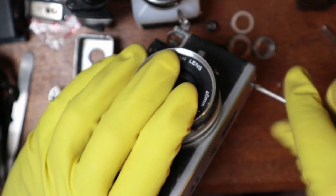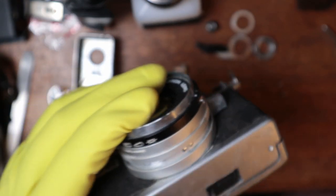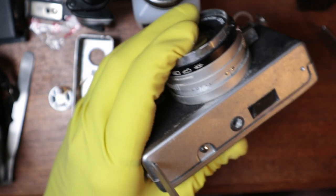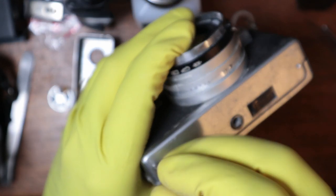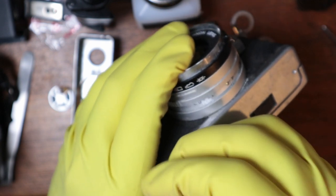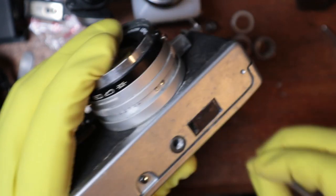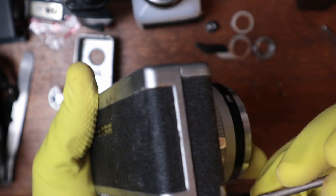Shout out to my mom who literally yesterday texted me: 'So do you wash your hands after you handle all those dirty cameras?' I got that text yesterday. Of course, Mom — I nuke them in chemicals: vinegar, alcohol, lighter fluid, all sorts of stuff. I make sure they're very clean. But there's just not enough cleaning liquid in the world to get this guy back to normal.